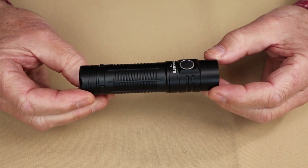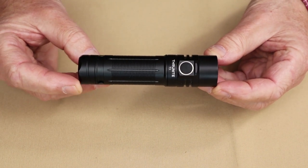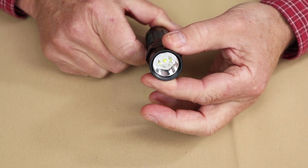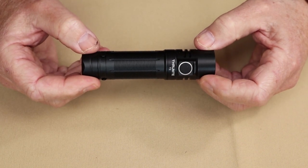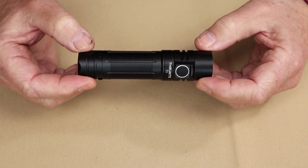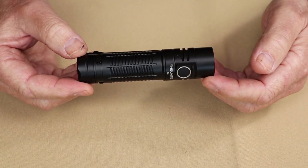Let's go into the physical specifications. The overall length of this light is 4.5 inches, which is 115 millimeters. The diameter at its widest is 1.06 inches, which is 27 millimeters. The weight with the battery included is 5.3 ounces, which is 152 grams. It has a waterproof rating of IPX8 and an impact resistance rating of a drop from 1.5 meters.